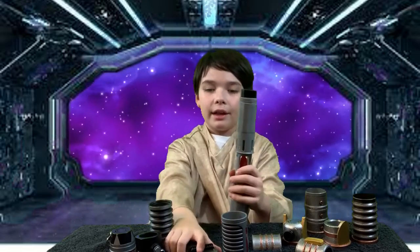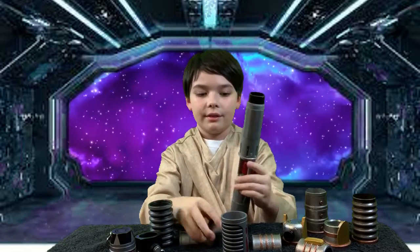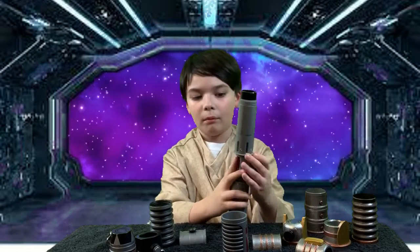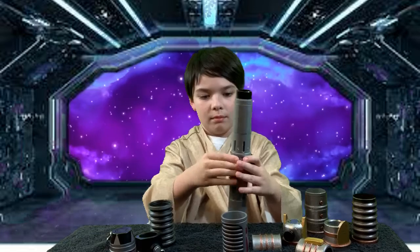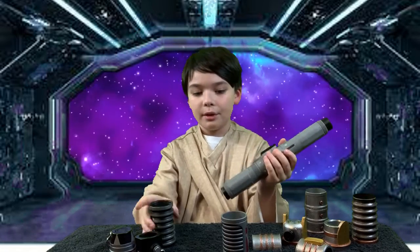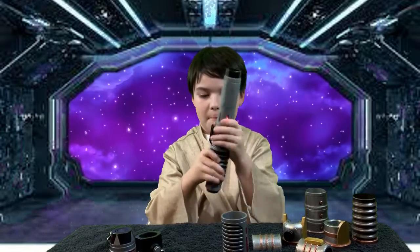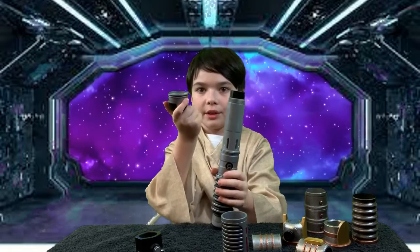Then we start with these two pieces. After these two pieces are snapped, you put this piece in. You have to screw it on tight. Then you put the bottom piece.